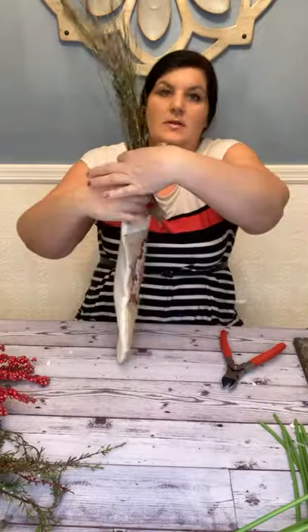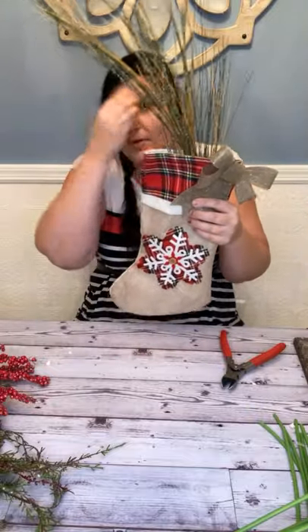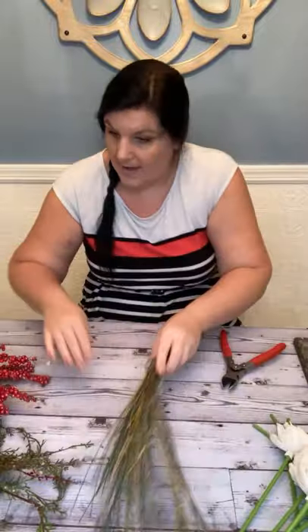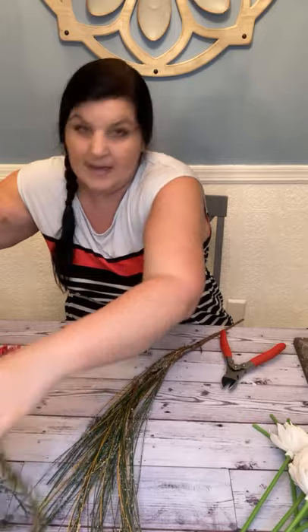It touches the bottom — so this is now going to be the height, the tallest point of our arrangement. I've got that. I'm going to take my stocking out of the way for a moment and build the base of my flat back. I've got this greenery piece — I'll show you in a second.